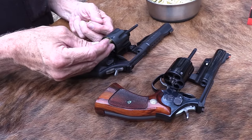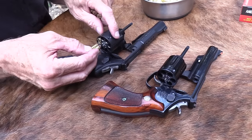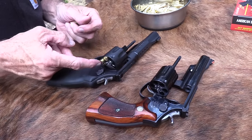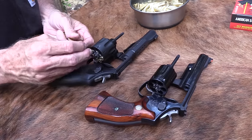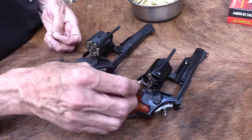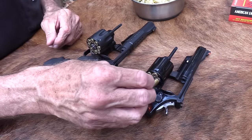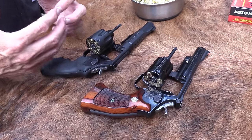Hey, Hickok45 here, your internet shooting companion. I'm at the shooting table and I thought I'd shoot some .357 Magnum. Before you can shoot, you have to load them up. I've got two beauties here and I'm gonna shoot both these guns. I thought it might be interesting to talk a little bit about the old .357 Magnum and the difference between the modern tactical version and the old beautiful classic version.